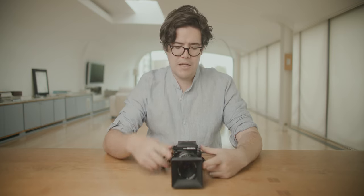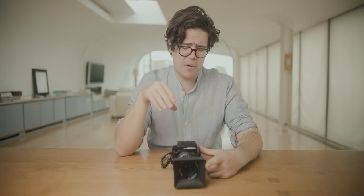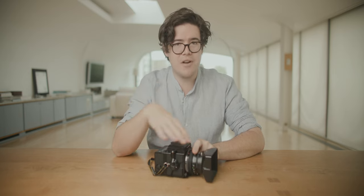This camera is a Bronica ETRSI. The S and the SI were later models — originally produced in 1976, they had the ETR. Later models added new features, and this is one of the last models produced, up to 2004, which gives it a couple of modern things. For one, if you put a metered prism on this you can actually get aperture priority, which is great for medium format.